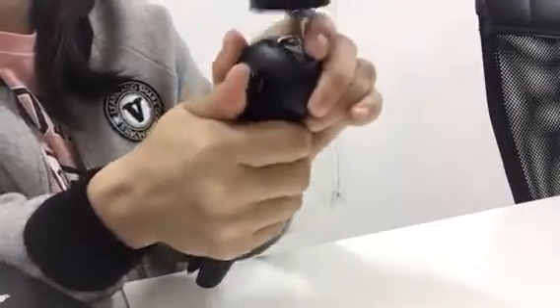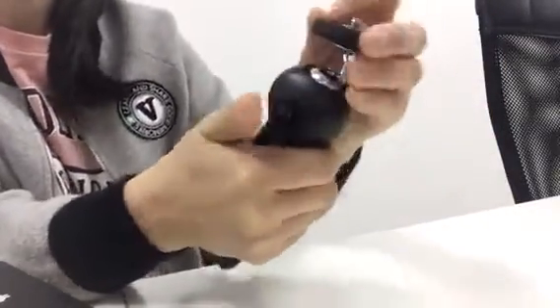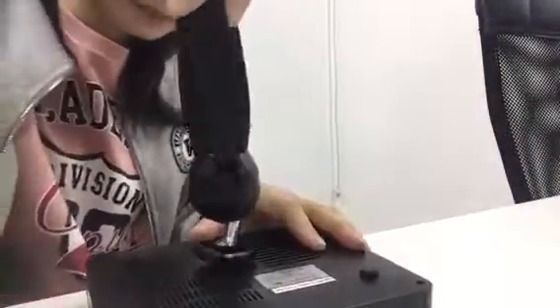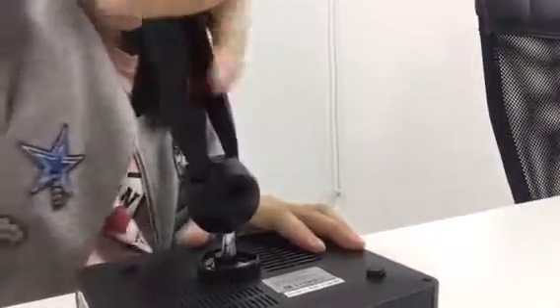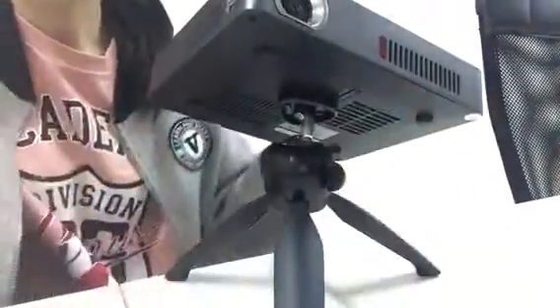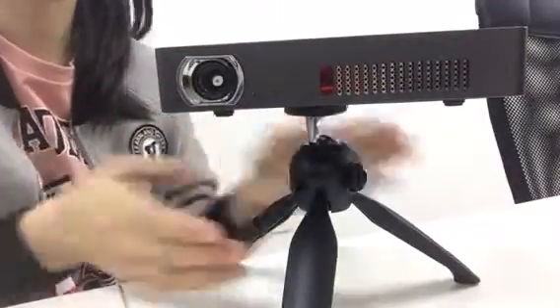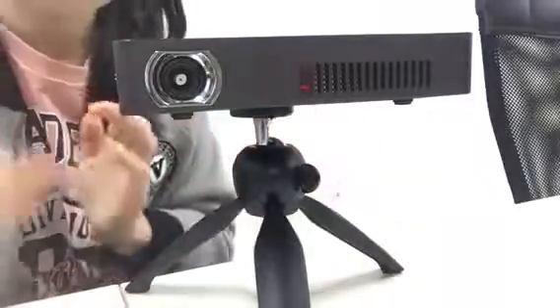It is normal, my friend, it is normal. This is my projector — I can try it for you. You can see here, we can adjust it here. It's great, it's great. And then we can use it with the phone.